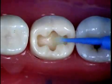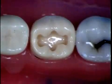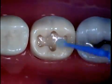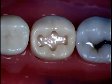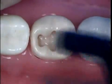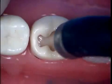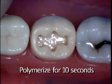If you've applied too much bonding agent, air blow and remove all the excess away. You can also get a dry applicator and just remove the excess. Evaporate the solvent with the air. Then you are going to light cure for 10 seconds. Do not look at the light while you are doing the polymerization.